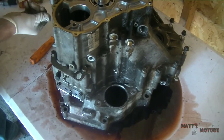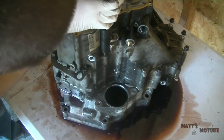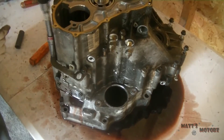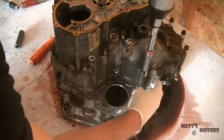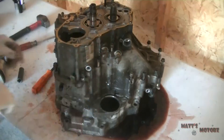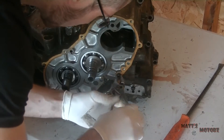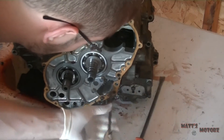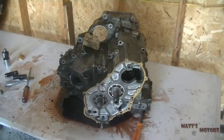Here I'm just removing more bolts — it's kind of hard to see those ones in the back. There's a lot of bolts. You gotta kind of keep track of them because they are all different lengths, but you can kind of figure out where they go. Now we have three feed pipes coming out the top — just take some pliers and gently pull them out. They're different lengths too, just kind of figure out where they go.